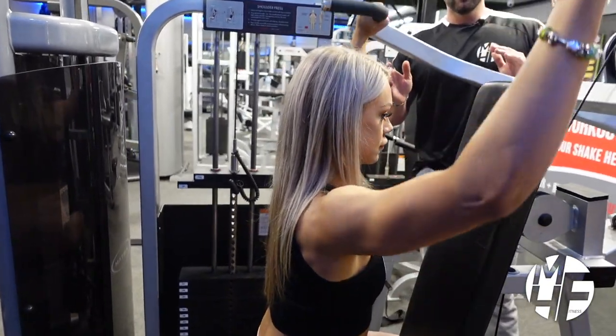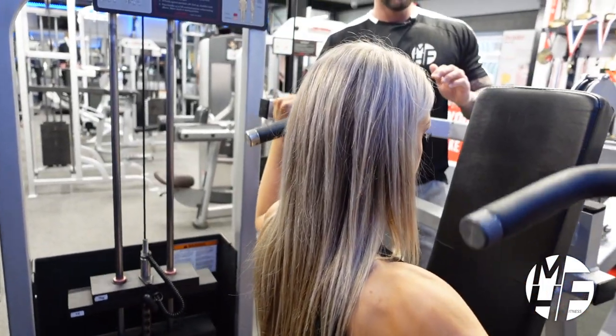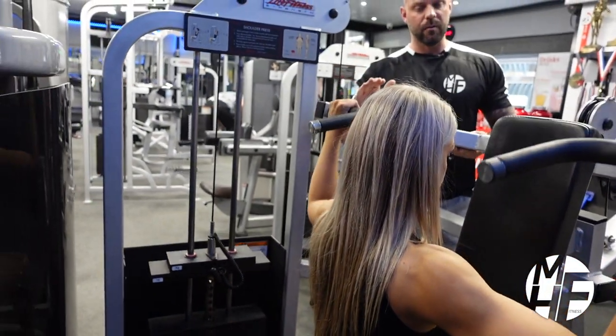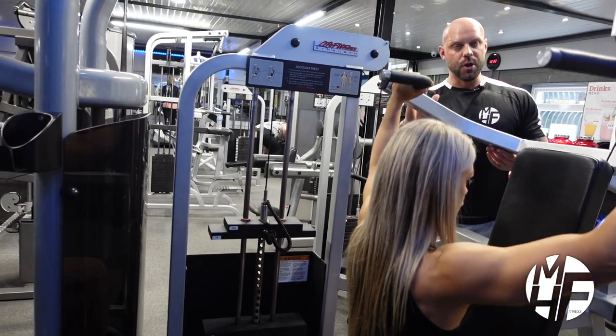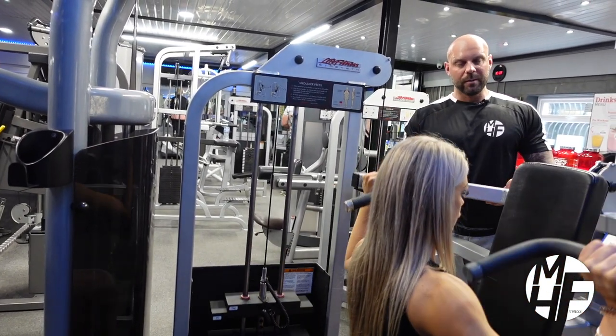It's really important to make sure we're only taking it down to our ears, and not quite on full lockout at the top. Just note those key areas.